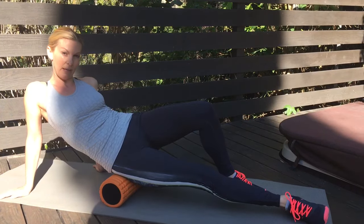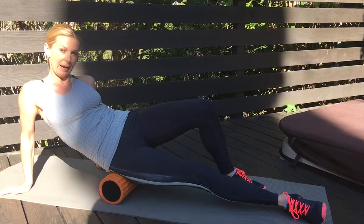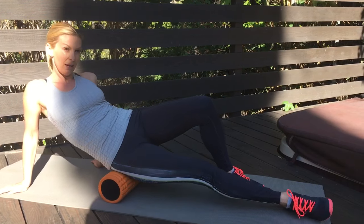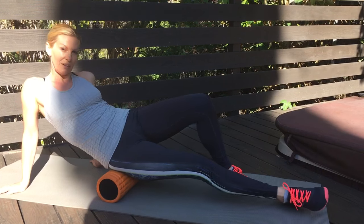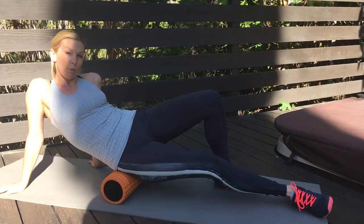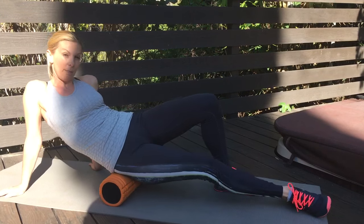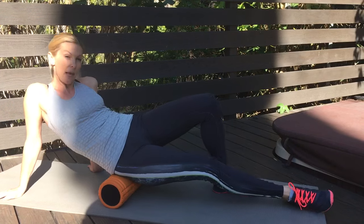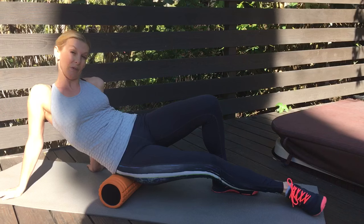If you find an especially uncomfortable tight spot, take a little break and move your body sideways to address the tissue from a different angle. You'll probably want to repeat the rolling between 10 and 20 times. If you're new to foam rolling or your foam roller is very firm, start with maybe 10 repetitions. If you're experienced with foam rolling, feel free to do this for even a couple of minutes.